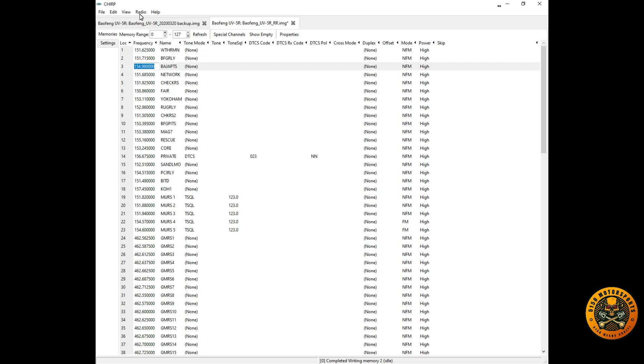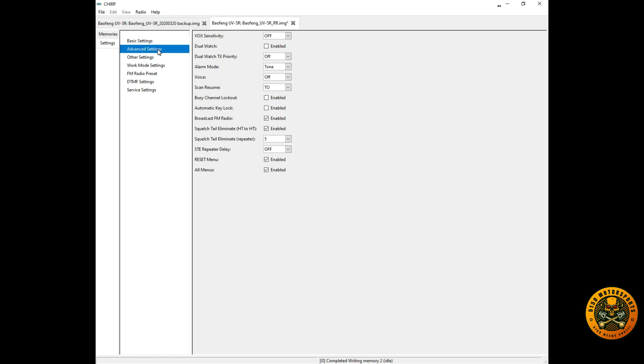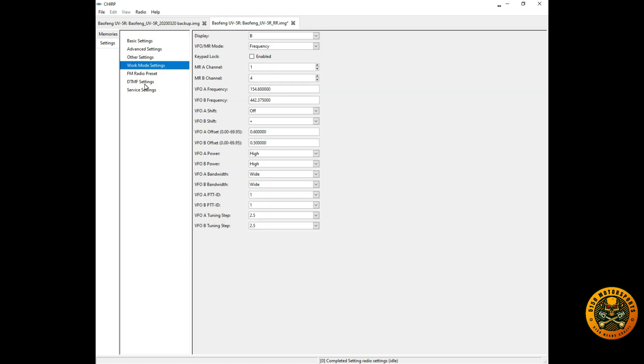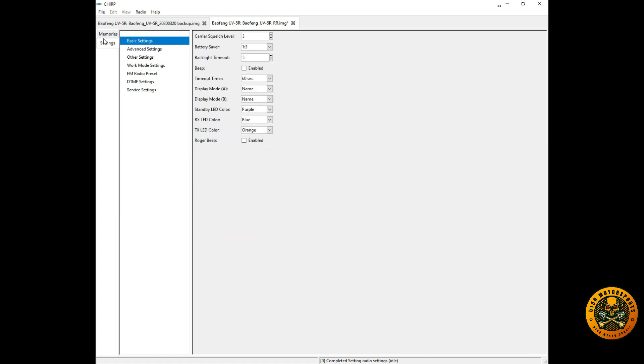Under the Settings tab you can change display names, receive color, and transmit color — you can do this on the radio too but also through the software. There are also advanced settings and other settings, including personal ID so if you have multiple radios that look the same you can put your name on them so everyone knows which radio is theirs.